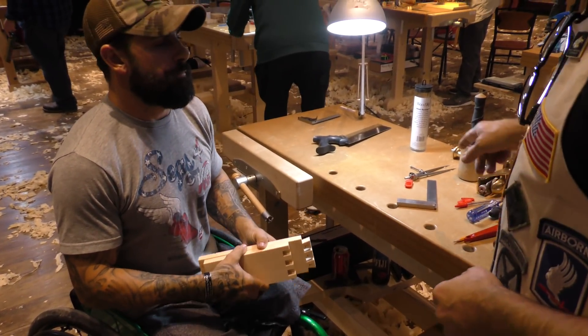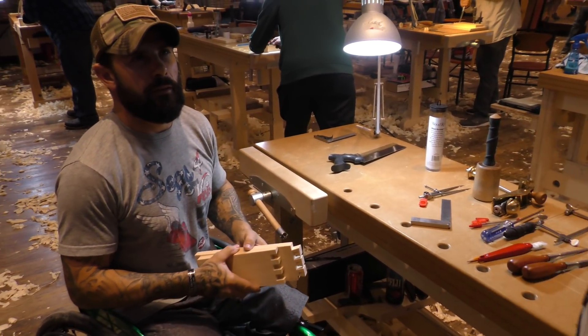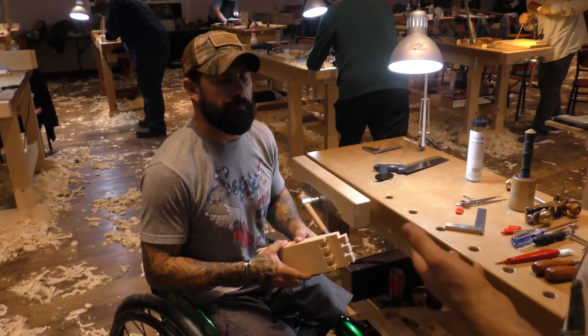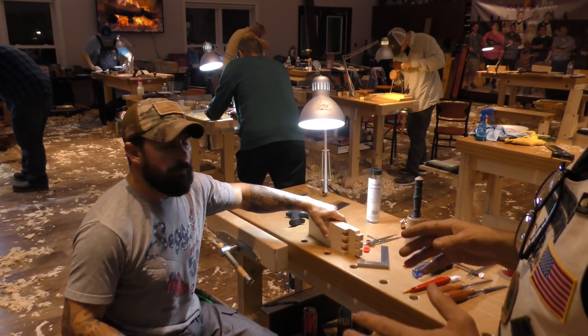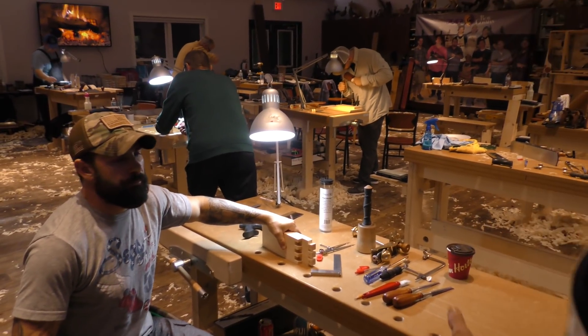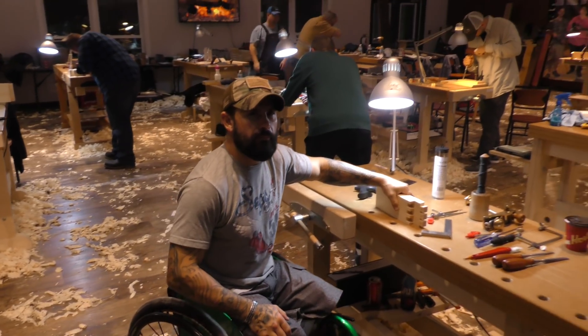I came over here and he was up on top of his bench planing. It was the best way to get some weight behind the plane - whatever works. That's what I really enjoy about him. There are no obstacles, there are just new ways to be discovered. He did a great job - I expect he'll probably have one of the best dovetails in the class. Thanks Jeremy.